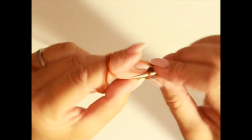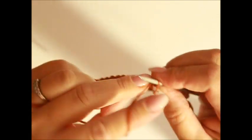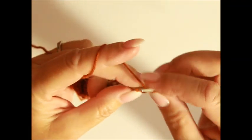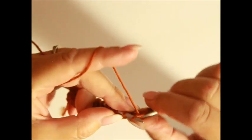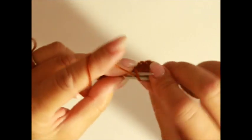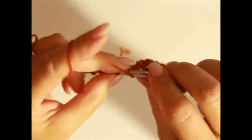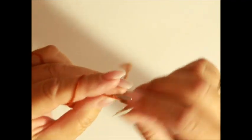Dann wendest du die Arbeit und strickst die zweite Reihe so wie die Maschen erscheinen. Die Maschen, die du zusammengestrickt hast, strickst du nach links. In Runden strickst du die nach rechts. Und hier sind wieder rechte Maschen – das waren die, die wir links gestrickt haben in der ersten Reihe. Und wieder linke Masche, Umschläge nach links. Und die Randmasche stricke ich nach links.